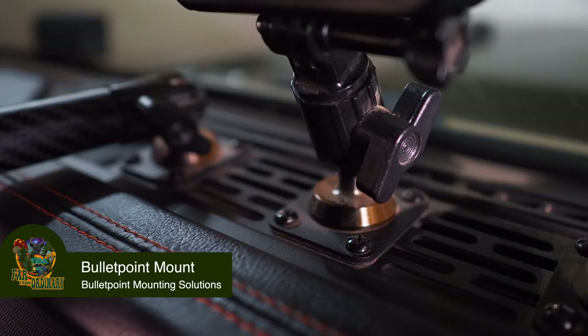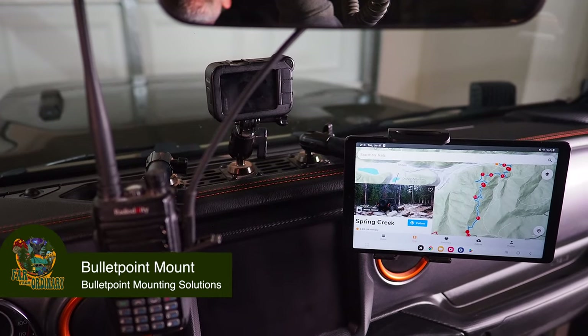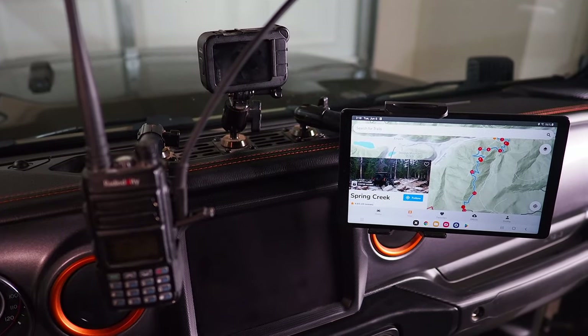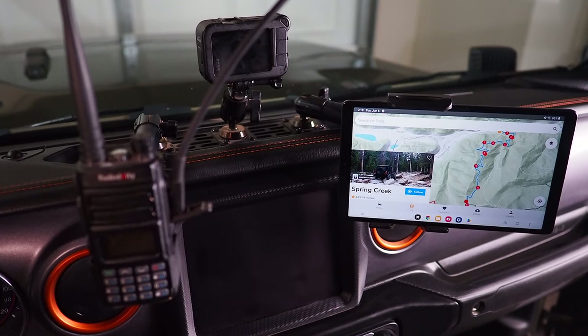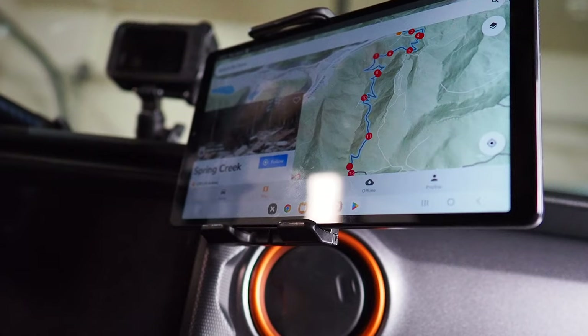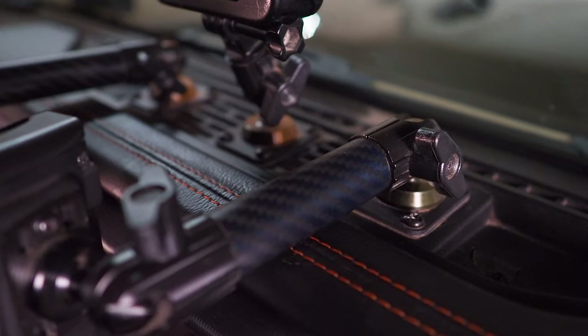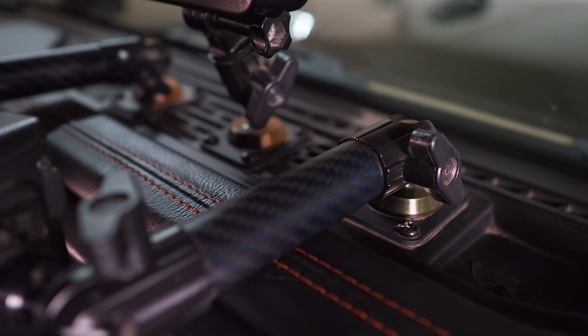Bullet Point mounting systems. This thing has worked great. It holds our GMRS radio, our tablet, our phone, and our GoPro. There are quite a few different attachments for things you can put to it, and a number of different companies make this. I thought this one was cool because it's run by a veteran. We've not had any issues with it since installing it over a year ago, so it's definitely one of those must-have essential upgrades, especially if you plan to film any of your adventures.